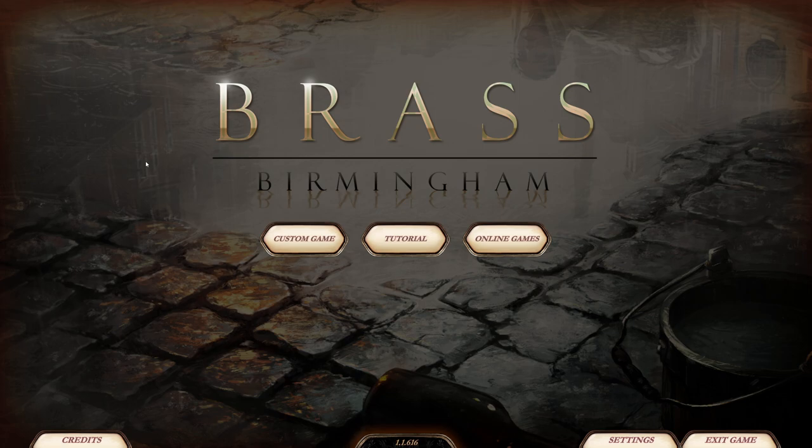Welcome to Mr. Baking Pants Plays Games. Today we are playing Brass Birmingham. Brass Birmingham is the sequel to Brass, which is a Martin Wallace game. Some people would say it's probably his best game. I think it's a very enjoyable game — I like it. This is the sequel, so it's a little bit different, but if you know how to play Brass, you know how to play Brass Birmingham. This is the digital adaptation.